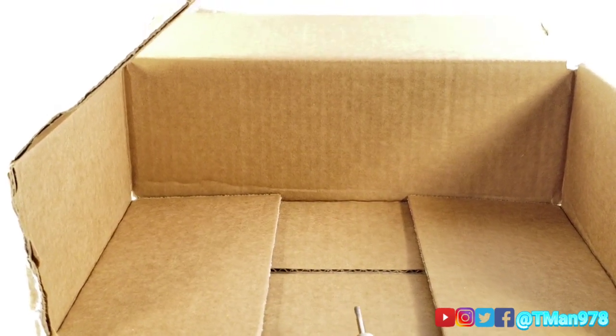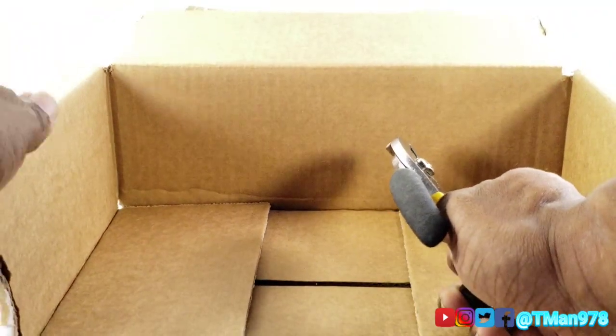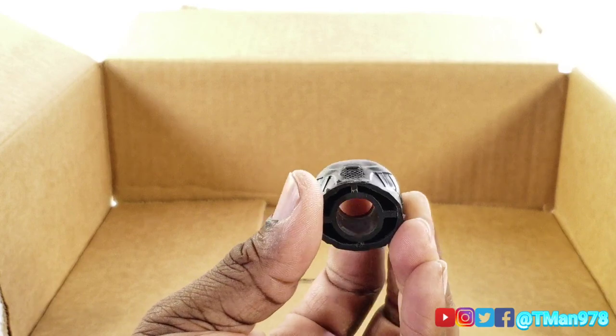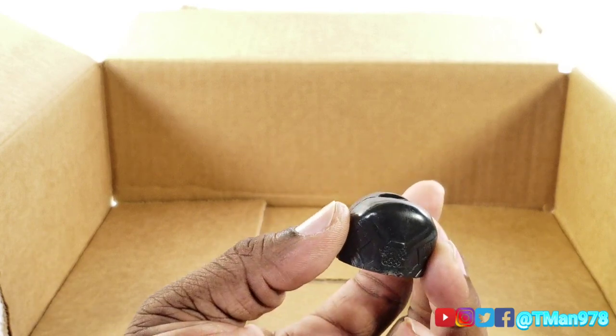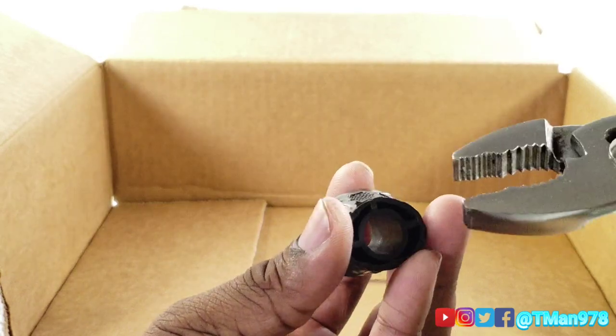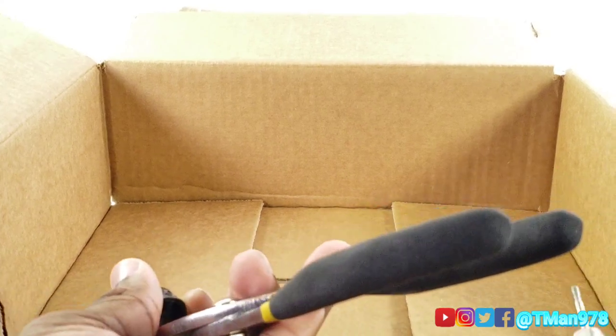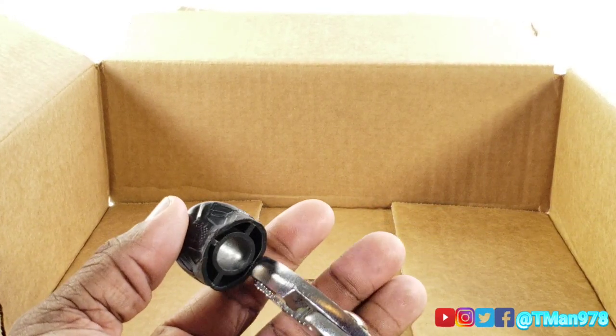I'm going to try to keep all this on camera, but I can't promise anything. If you want to be extra careful with your hands, I suggest using something else that you have lying around to hold the figure, so that your fingers won't be anywhere near the tool once it turns on.